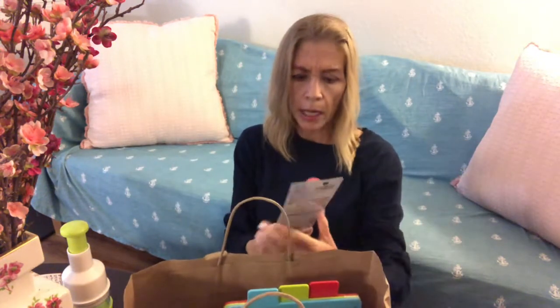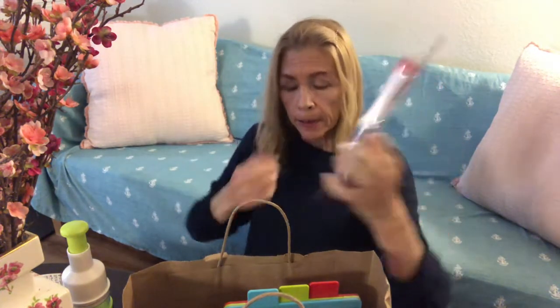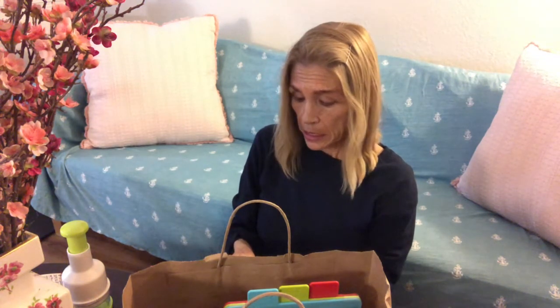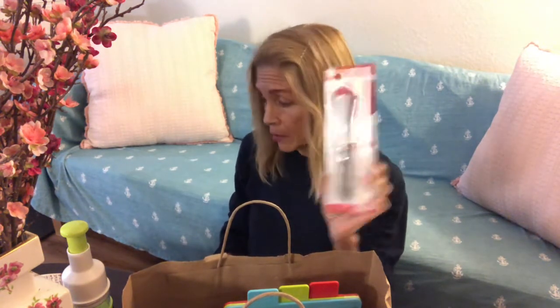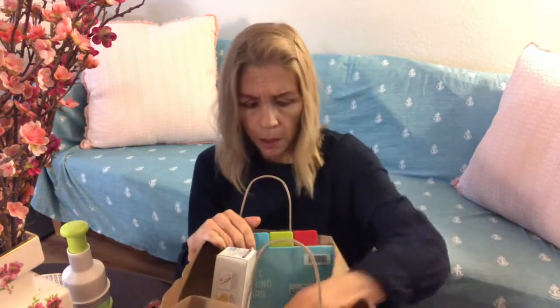What is this? Oh yeah — apple corer. I've been craving apples lately and I don't like slicing them because of the core. This is such a standard thing and I don't have one. This is very handy.